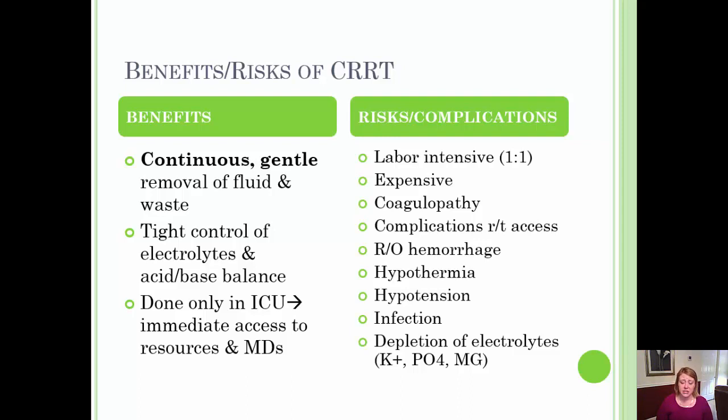Another complication is hypothermia. Anytime blood is taken out of the body and exposed to room air temperatures, it cools down. When returned to the patient, this can expose them to the risk of hypothermia. Some machines come with an external warmer so the blood can be run through a warmer before being returned to the patient, which is used in most cases.